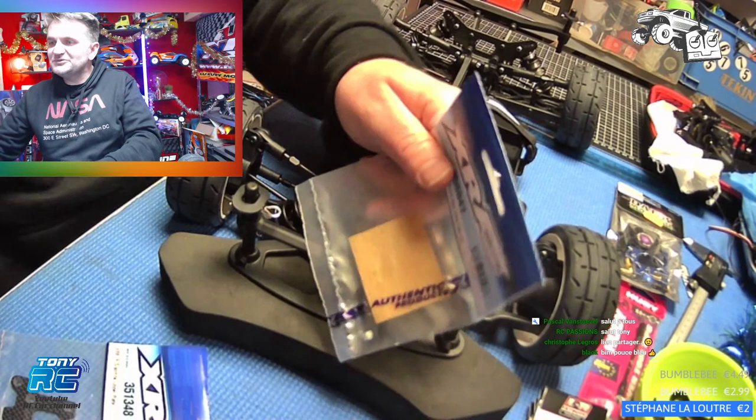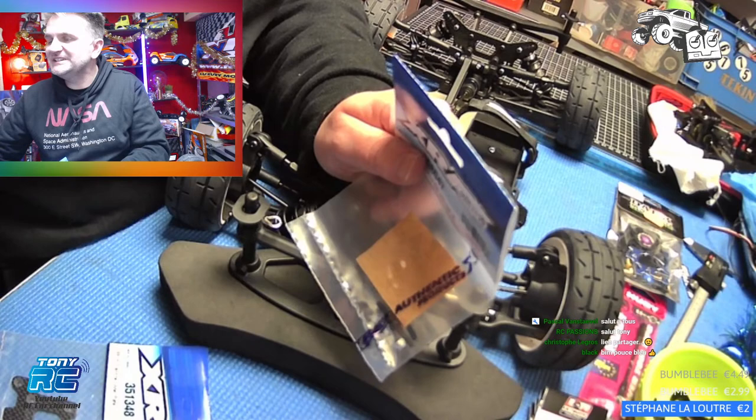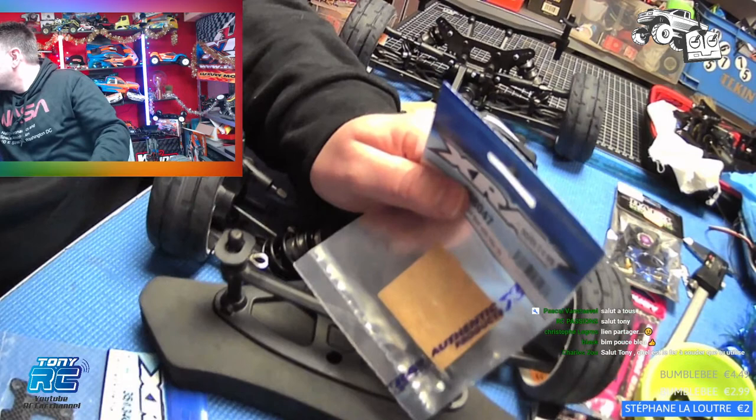Il y en a qui ont le réflexe, les gars. Super sympa. Salut. J'ai du mal avec ta voix, je ne sais jamais qui c'est comme je n'ai pas le Discord devant moi. C'est Giovanni, RC Passion. Salut, comment ça va ? Ça va, ça va.